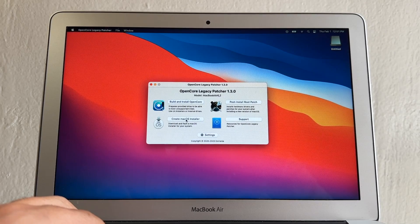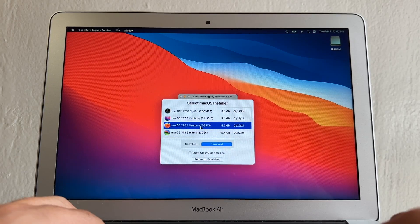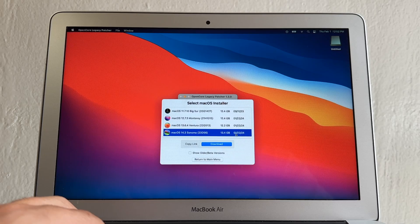Click on Create macOS Installer. You can either download a macOS installer or use an existing one. If you click Download macOS Installer, you'll see options for Sonoma, Ventura, Monterey, and Big Sur. We already have Big Sur so skip that — we're going to select Sonoma and click Download.